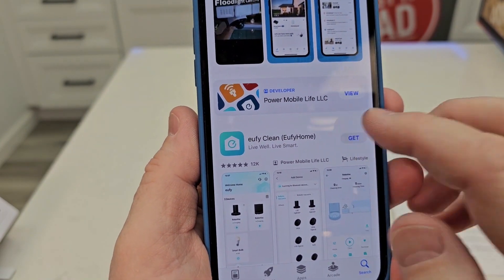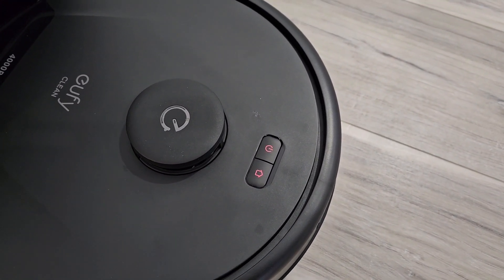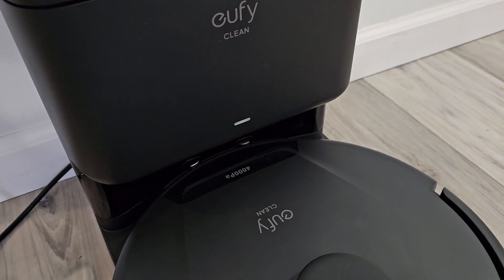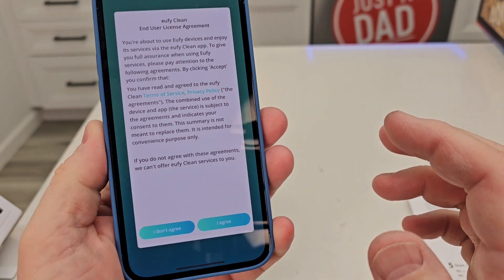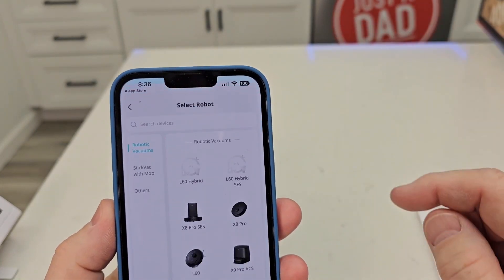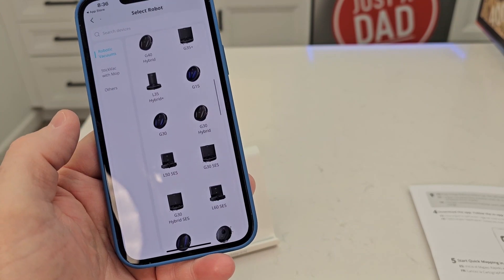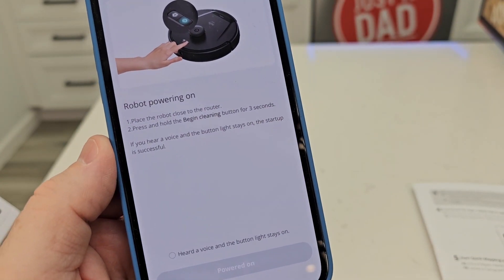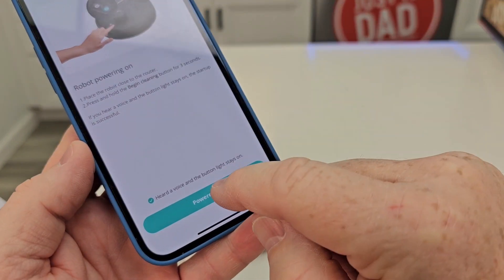You're going to need to get the Eufy Clean app. I'm using my iPhone here. You do have to log in. There's what the lights look like — they're kind of dim. Those will turn steady white when it's fully charged. There's a light also on the base unit. You have to allow notifications, agree to certain things in the app, and give it permissions. Now click the little add button at the top. Scroll down to get the L50 — there it is, L50ES. Click that little button at the bottom; I heard a voice and the button lights are on.